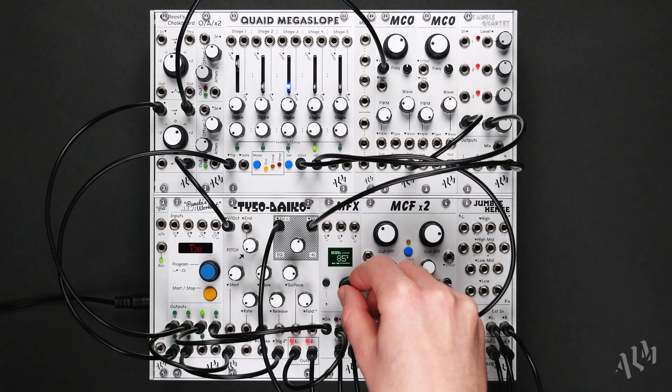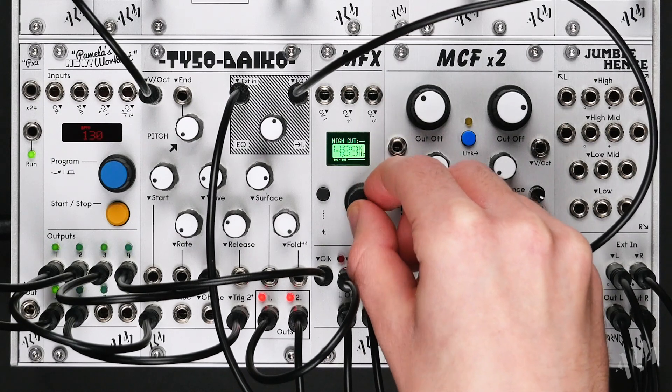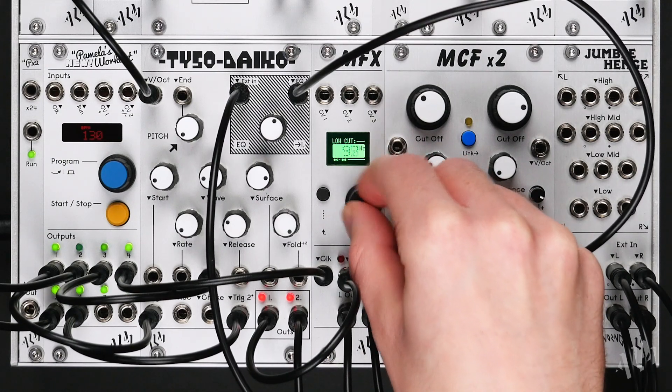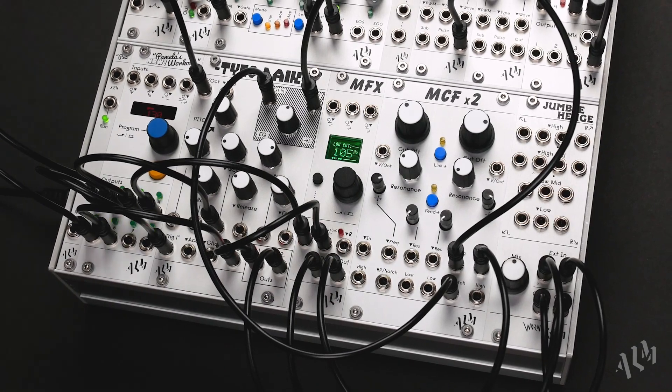Thanks for watching this brief overview of the brand new MFX Stereo Digital Multi-FX processor. The MFX is available now and shipping worldwide from your preferred ALM stockist. Subscribe to stay up to date with new videos and product announcements. For more information on the MFX and the rest of the ALM product line, please visit busycircuits.com.